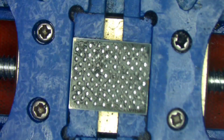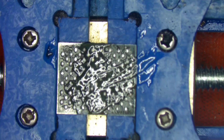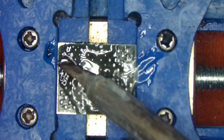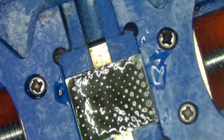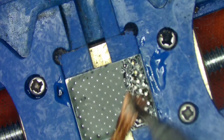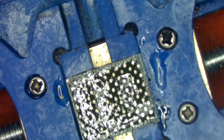Now we are cleaning and reballing the other three chips. There are a total of five NAND chips installed in our A2141 machine. Make sure you don't heat the NAND too much while cleaning — 280 degrees is the best recommended temperature for IC cleaning.